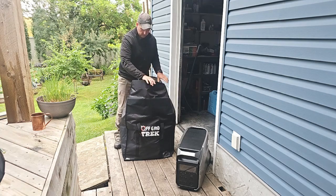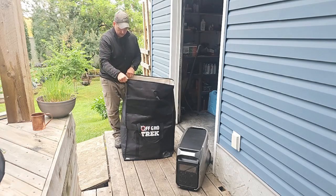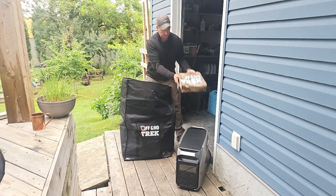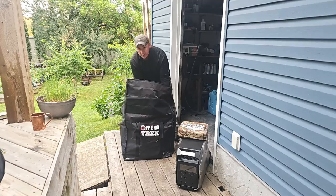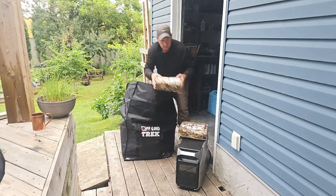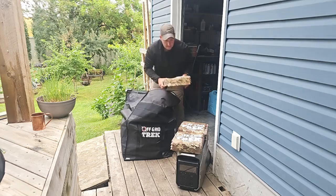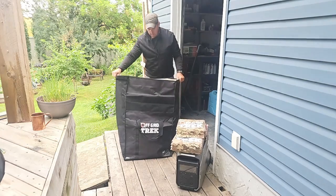We do use an industrial grade Velcro with this. I have in here a total of three 300-watt solar blankets — it gives you an idea of how much extra space. I have one on the side and two on the top.